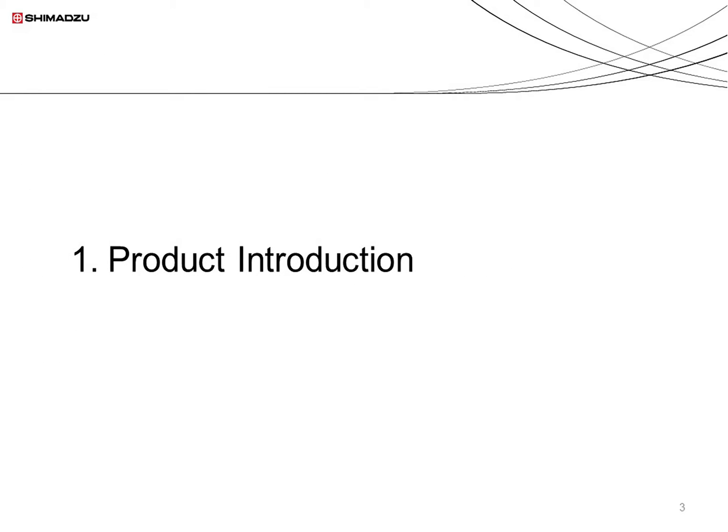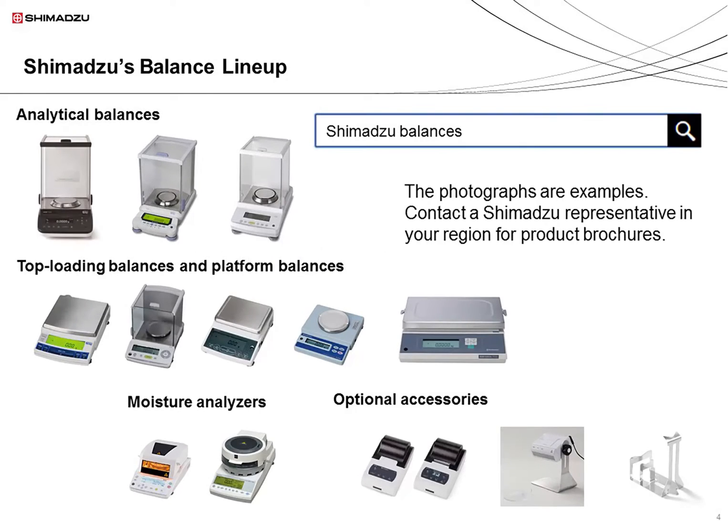So let's begin with the product introduction. Shimazu has an extensive lineup of weighing products available, including analytical balances, top loading balances, platform balances, and moisture analyzers. Special printers and ionizers are also available. I'd like to go into more detail about a few of these products.